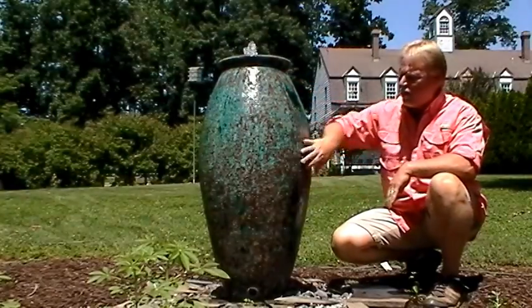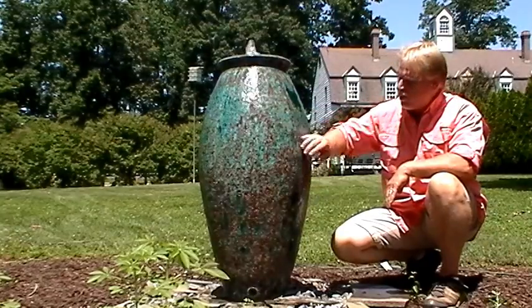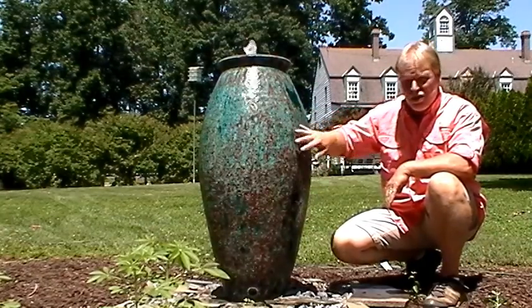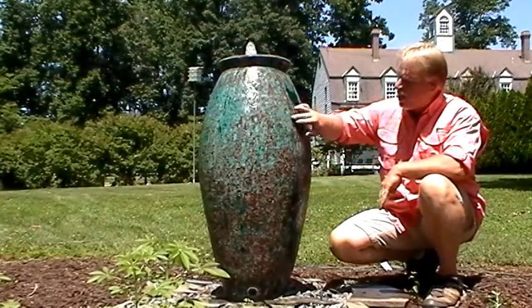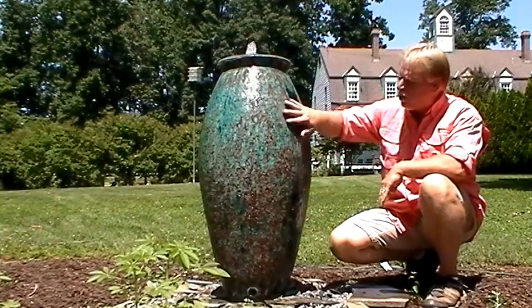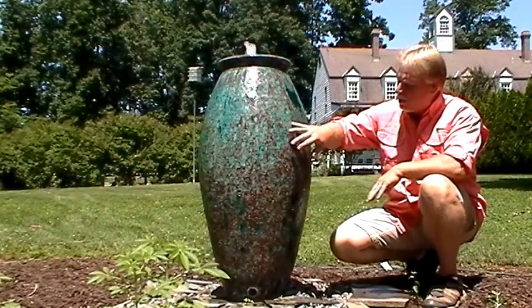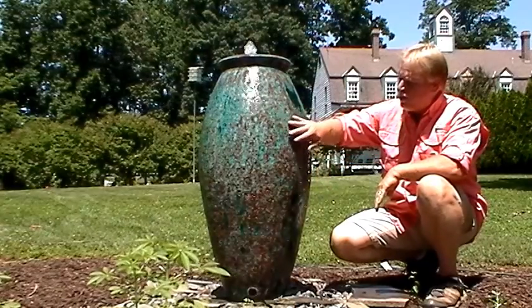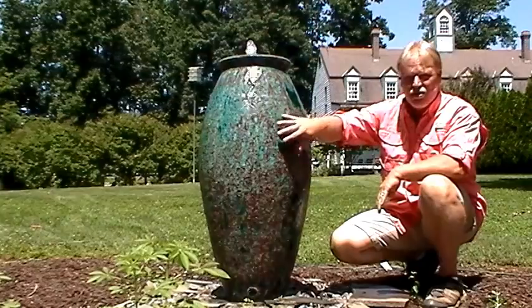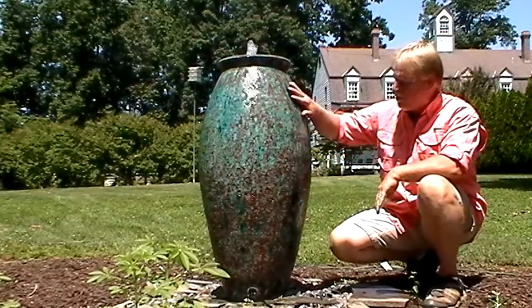Today we're going to take a look at a brand new style urn — we're going to call it the coral urn because of the texture on the front of it. The texture is created by over-glazing, actually layers of glaze, which causes it to bubble. Then they'll take a grinder and grind down that bubble, which reveals the layers of glaze underneath, so you've got different colors showing through. That's something new — never seen that before.